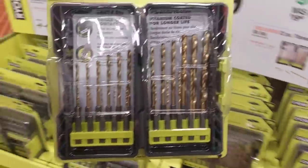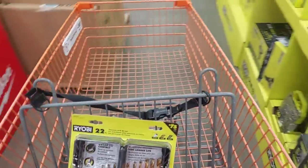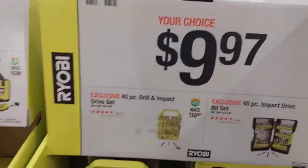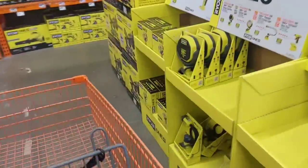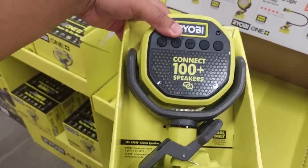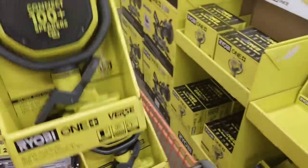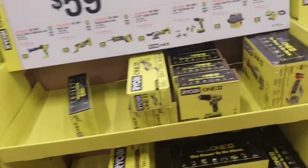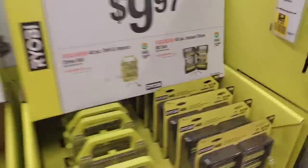They have a smaller choice right here for $9.97. Ryobi's got a lot of stuff here. Actually, I'm going to grab two of these right now because this thing was two for $100 or maybe $100 each. I'm packing two of these for myself right now — sorry for being a little greedy.